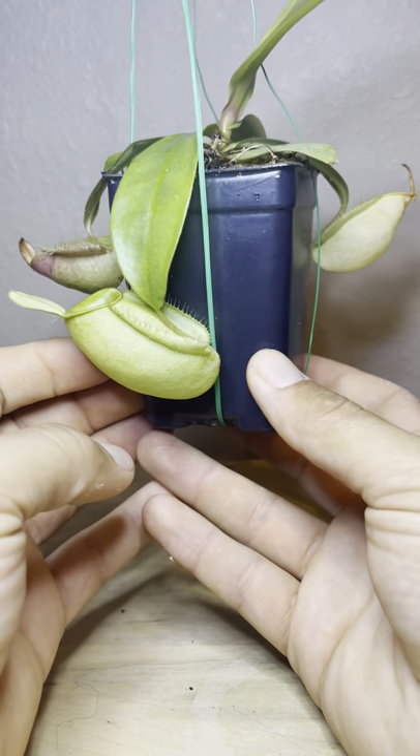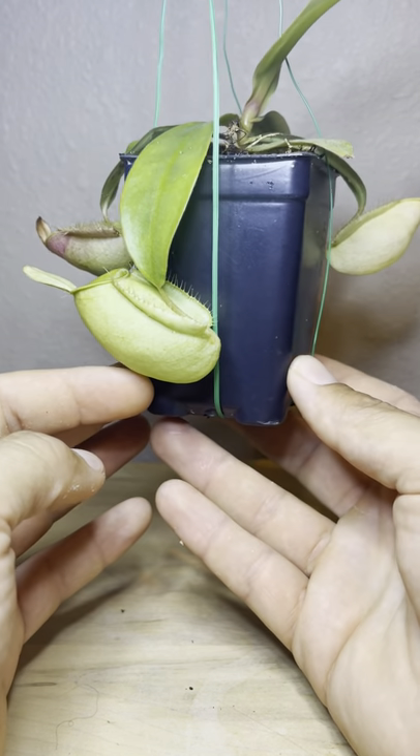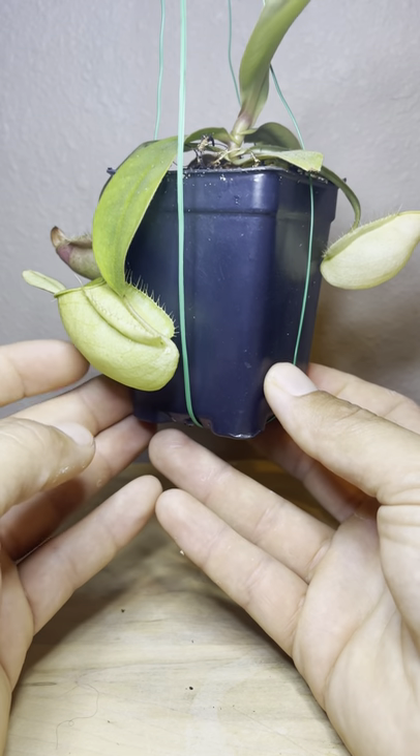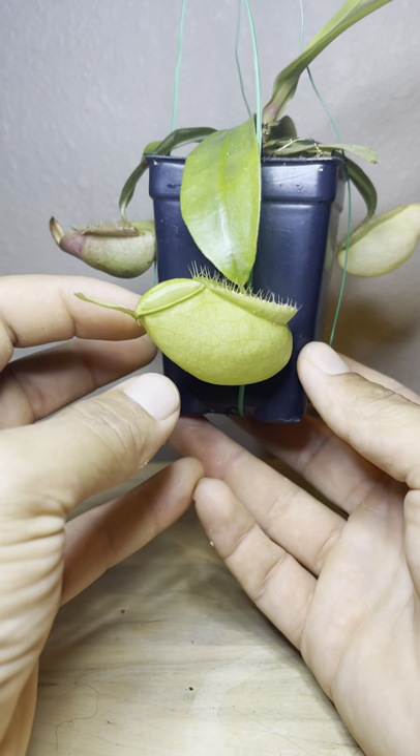I got this one as a seed plant, so this was popped from a seed — this is not a clone. This one is a cross between Ampularia Red and Ampularia Black Miracle.